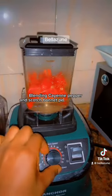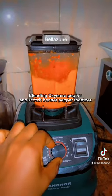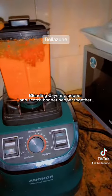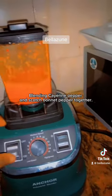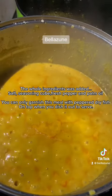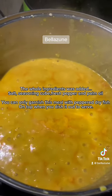Blend cayenne pepper and scotch bonnet pepper together. Then add all the whole ingredients: salt, seasoning cube, fresh pepper, and palm oil.